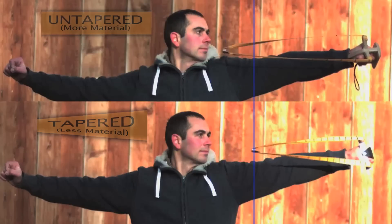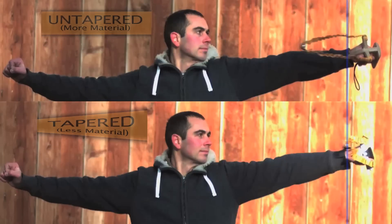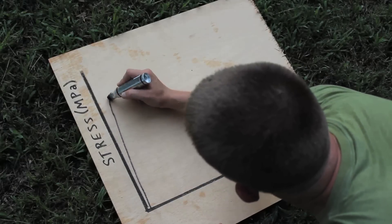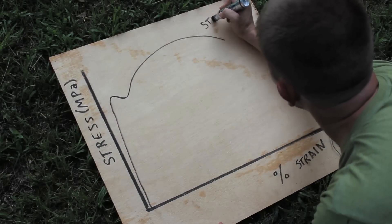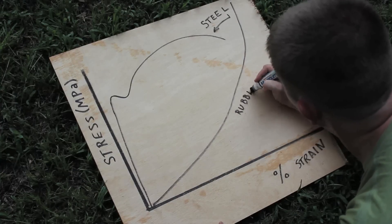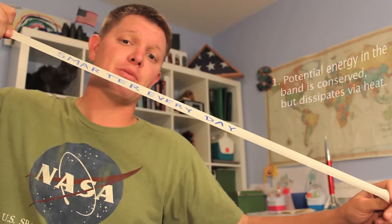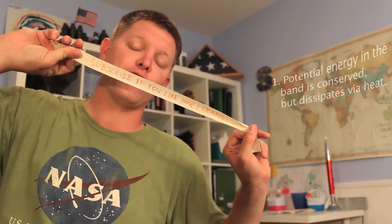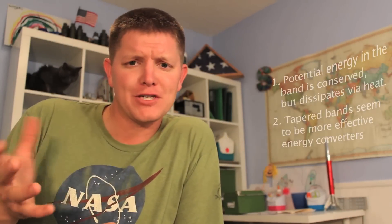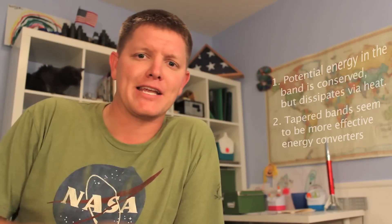My theory is pretty simple. Every solid material has what's called a stress-strain curve. Stress is the force per unit cross-sectional area on the material as you pull it. Strain is the percentage that it elongates as you pull it — you are probably putting more strain energy into the system. In summary, we went to two different continents and I learned two things. First: the potential energy in a stretched rubber band is conserved; however, it is rapidly dissipated in the form of heat. Second: for slingshots, a tapered band is more efficient at converting potential energy into kinetic energy.